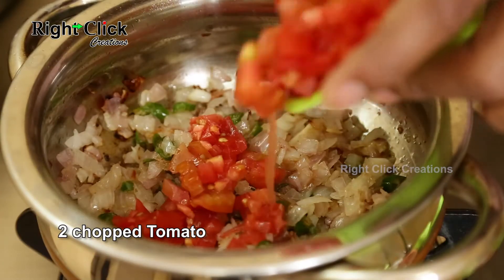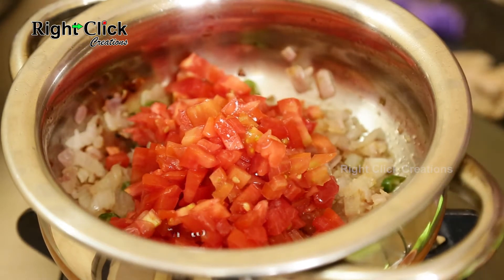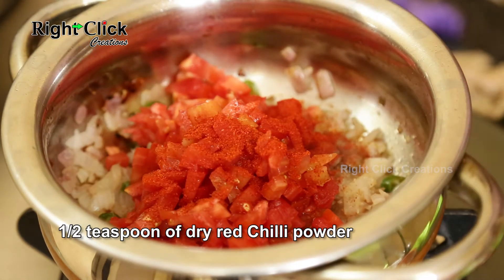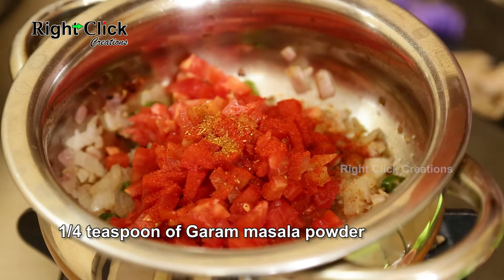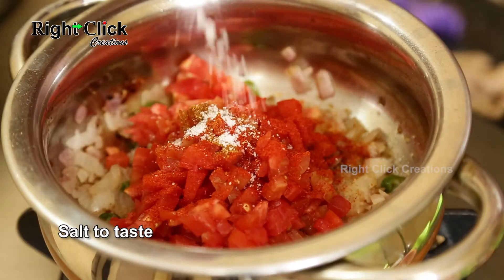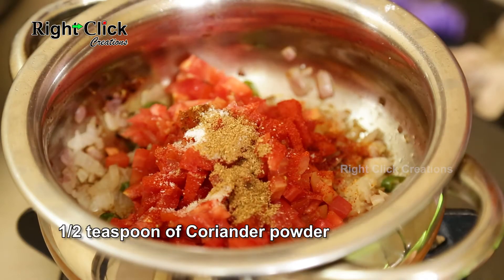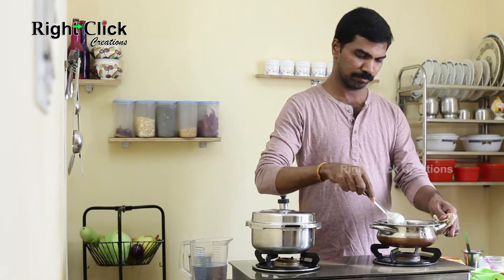Add 2 chopped tomatoes. Add 1/2 teaspoon of dry red chilli powder, 1/4 teaspoon of garam masala powder, salt to taste, and 1/2 teaspoon of coriander powder. Fry for 6 to 7 minutes.